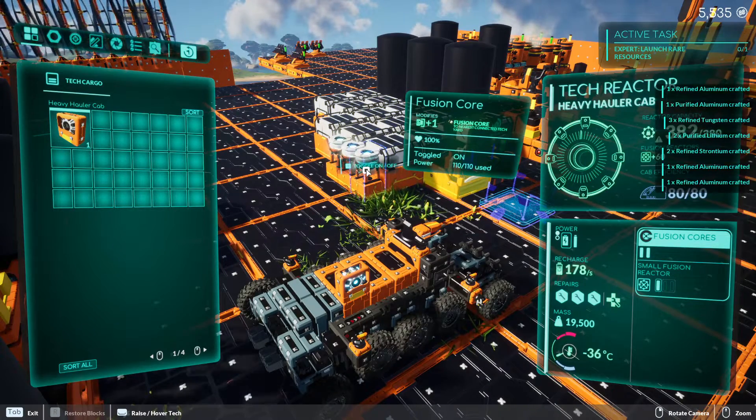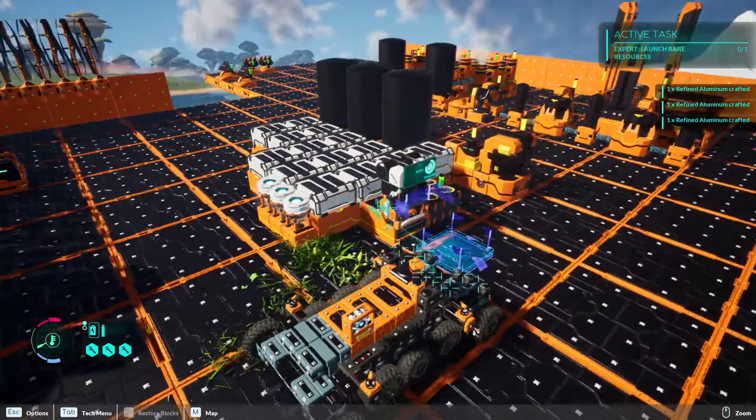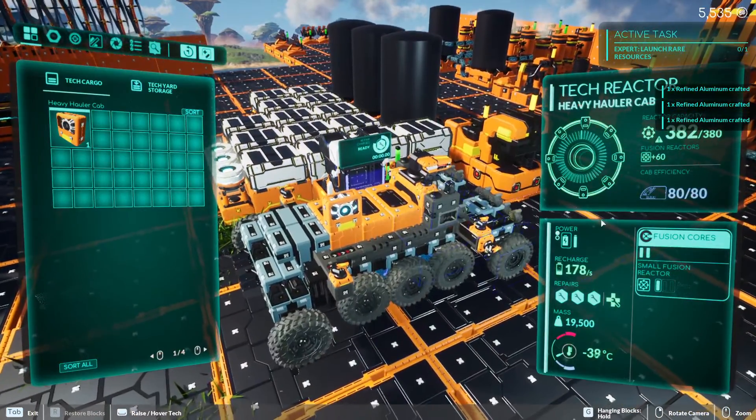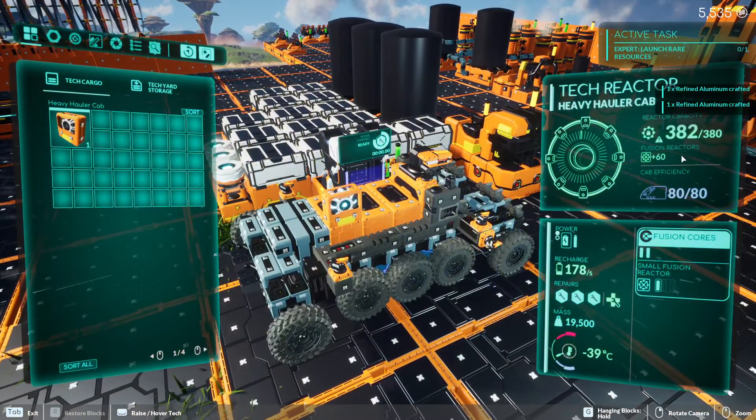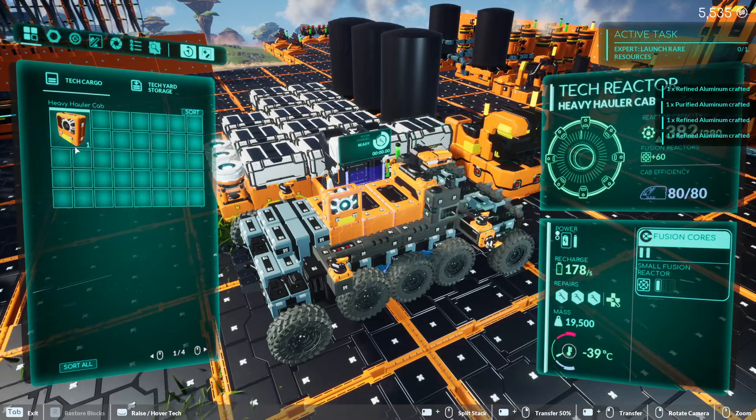They take a lot of power, and they're not really worthwhile on the first core that you get, unless you have a stable power source, which comes later on. The only thing that they do is add plus 60 to your reactor capacity, and that means you can just add more stuff to your techs.